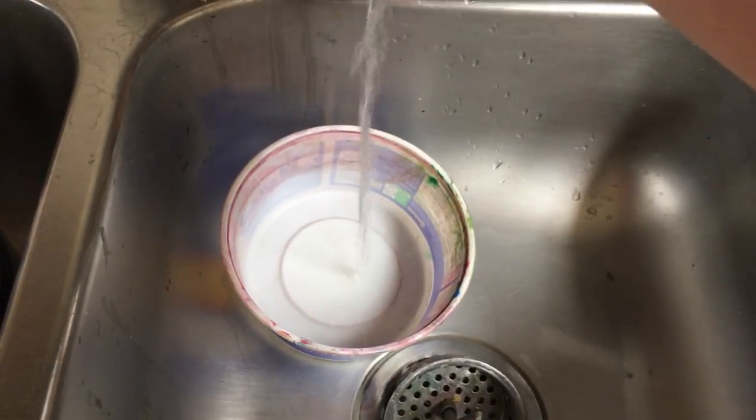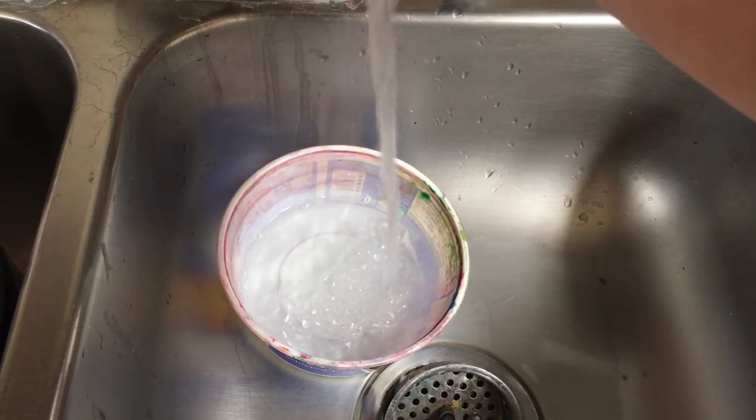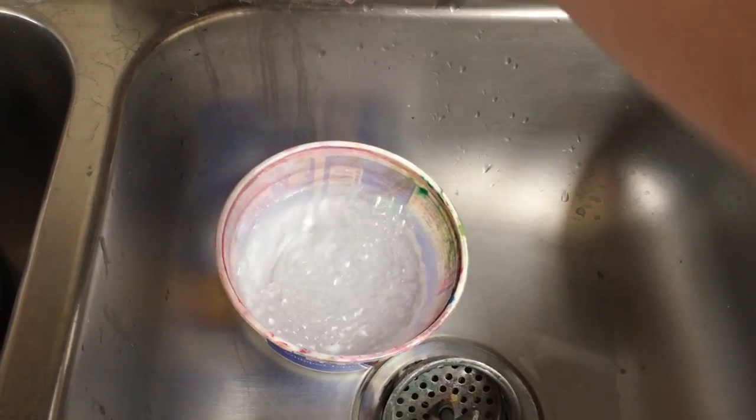Now back over here. We need to fill our bucket half full — not all the way full, because you'll splash it around and it'll get a huge mess.